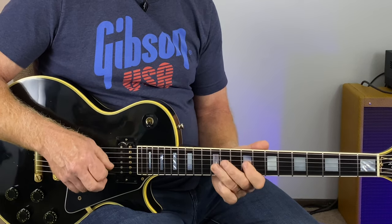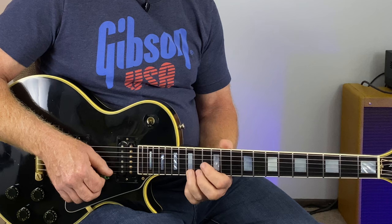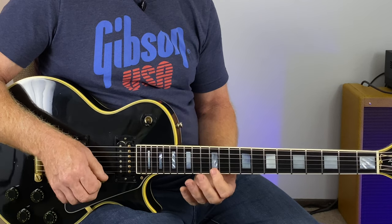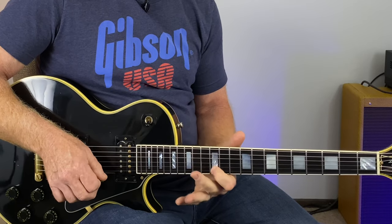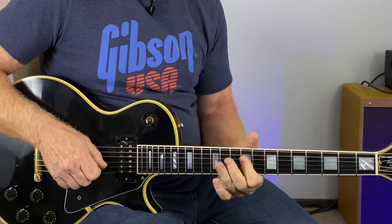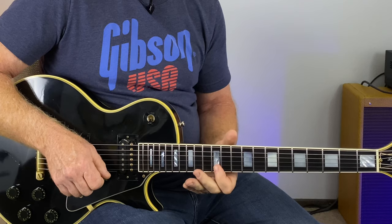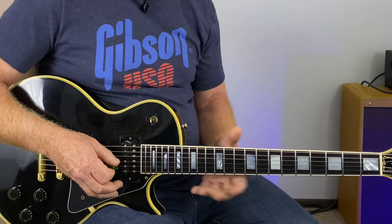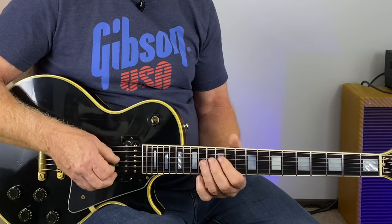Nine twelve, nine twelve, ten twelve, ten twelve — and then up to the first position bending a half tone, the fifteenth fret, and then back to twelve on your root note. You can use the slide in any position on any string set, but it's really easy to do in the center of your guitar — the center portion with the D, G, and B strings.